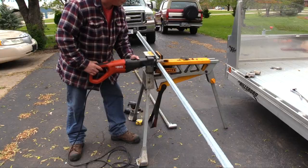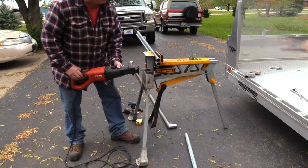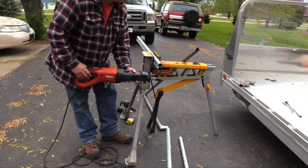I clamped both pipes together in the jaw horse to allow the upper one to act as a saw guide. I've chosen a higher gauge tubing to improve the strength of this large gate.